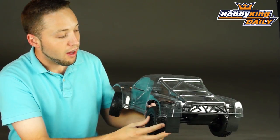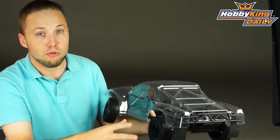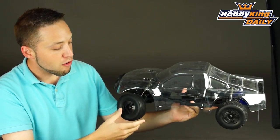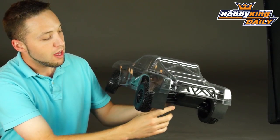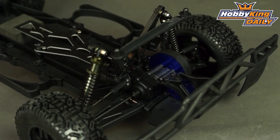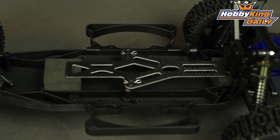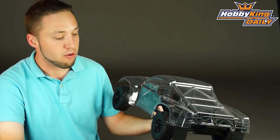Now for the chassis, this is the same chassis in the almost ready to run version which features aluminum alloy shocks. It has the proper short course wheels and tires pre-installed, aluminum motor mount, and overall a very nice chassis for a great price. Carbon fiber battery mount plate, very nice. Side impact bumpers — all your standard features that you would find on a tenth scale short course race truck.